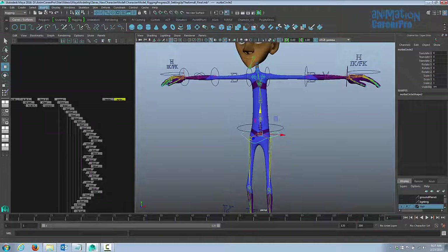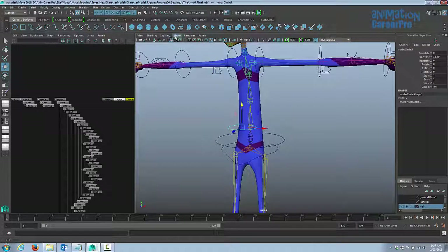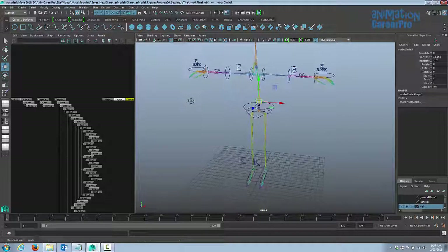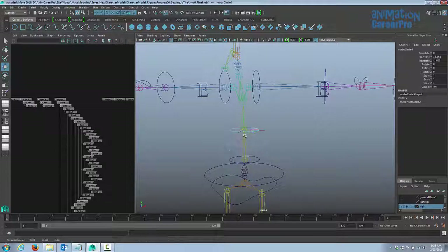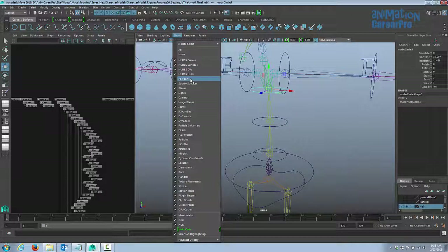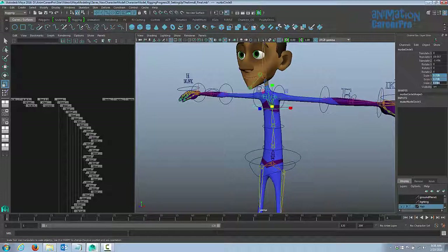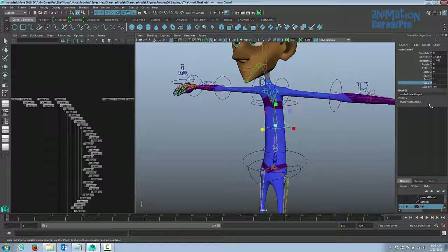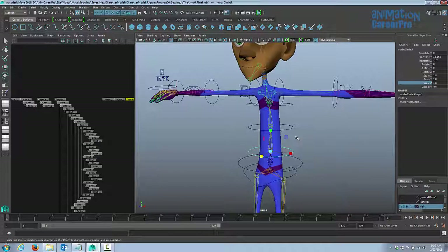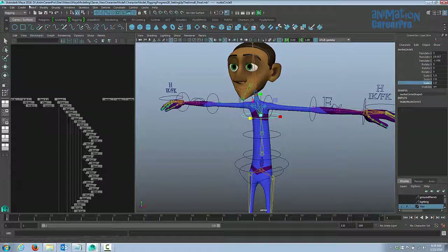Now let's create the controls for the spine — I'll just go with circles for those. Create a NURBS circle, turn polygons off, hold down V and snap it right to each joint. I'll create all three and then scale them up. Showing polygons again, I scaled to 1.728 so let's just set all three to 1.8 by dragging over all the scale values and typing 1.8, so they're all the exact same size.